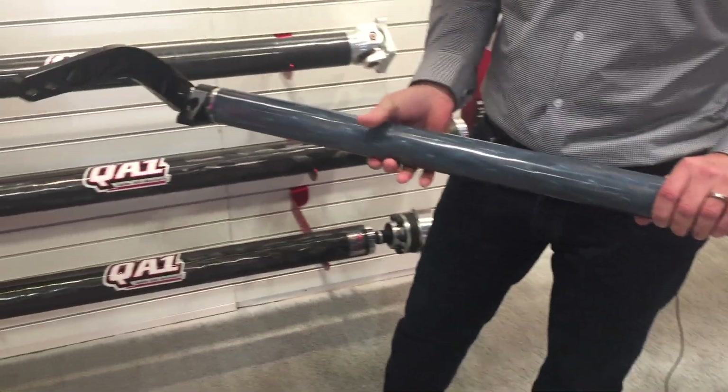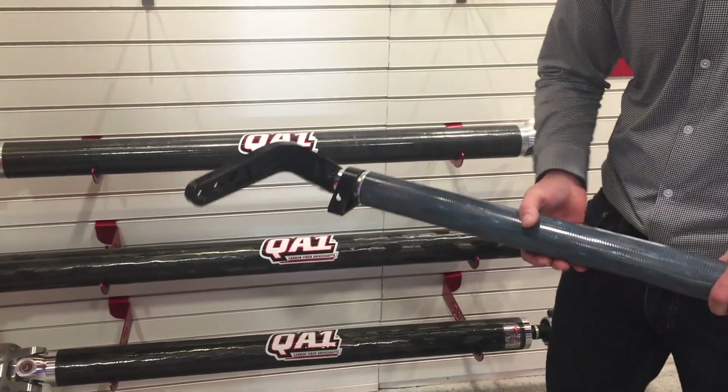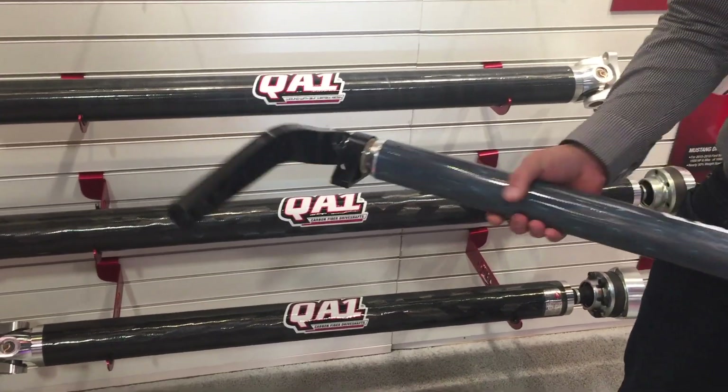Weight wise, this is going to be about eight pounds less than our current inch and three eighths diameter hollow 4130 bars. Spring rate wise, we've kept it very similar to those, but it's definitely a nice piece.